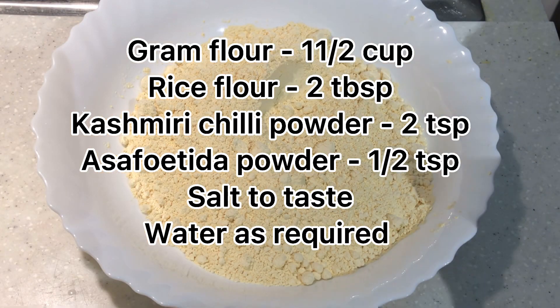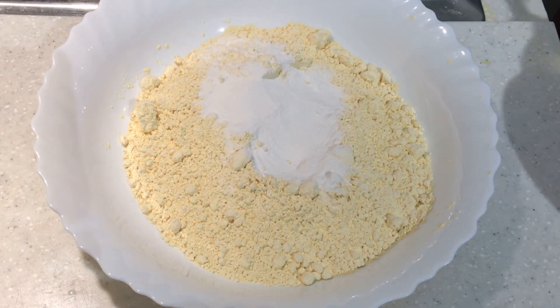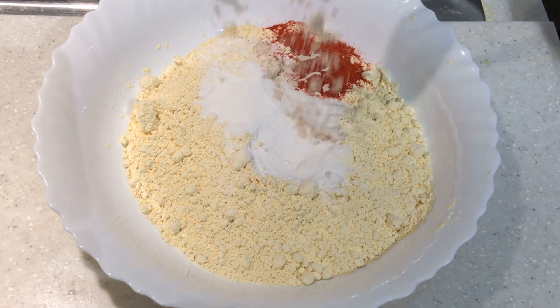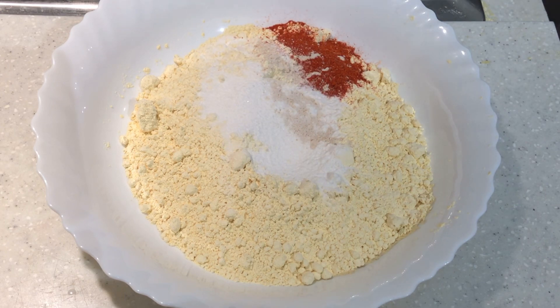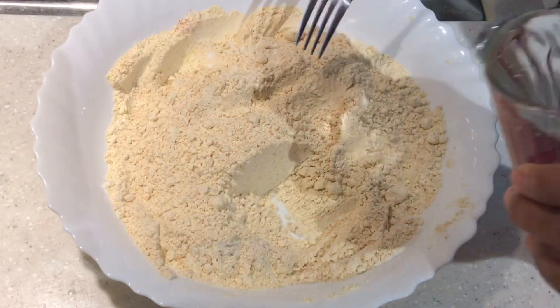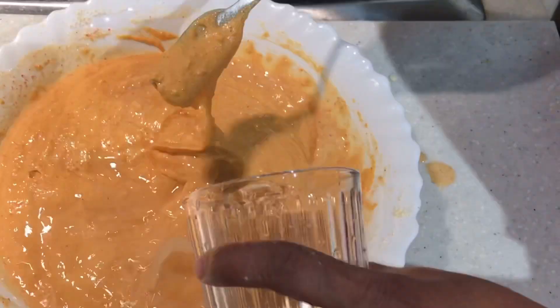I'll add 2 tbsp of a cup of tea. I'll add a crispy recipe in the bowl. I'll add a cup of tea. Add 2 tsp of cashmere and 1 tsp of tea. Mix it in the pan into a thick batter.